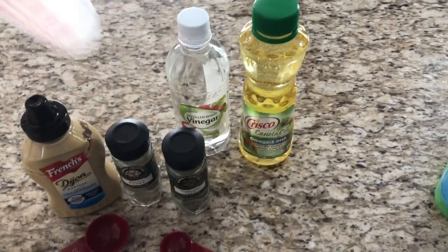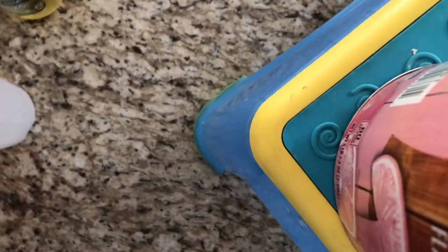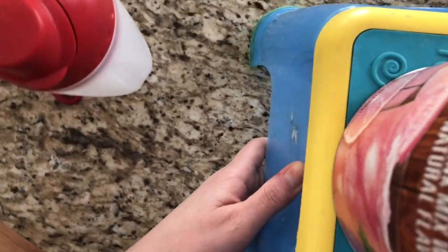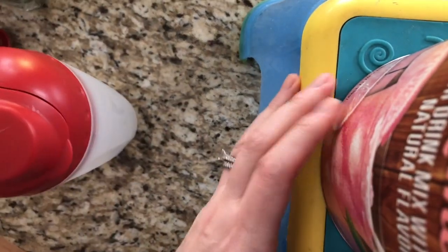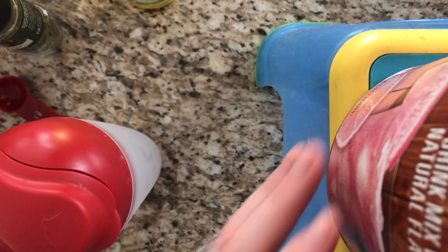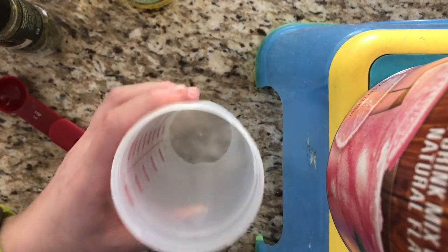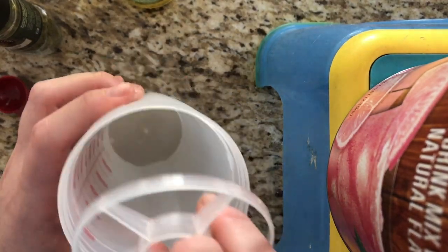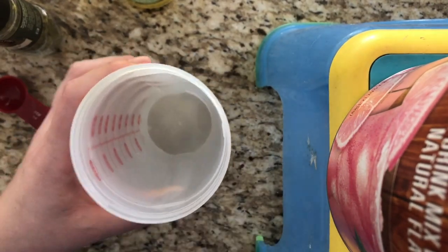I have this handy dandy salad shaker which comes in really useful when I make large quantities of things. You open it up and it has this little thing in here — that's what shakes everything together. It goes like that. There you go.